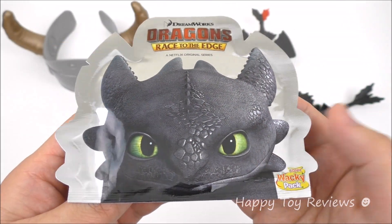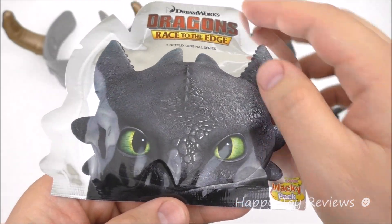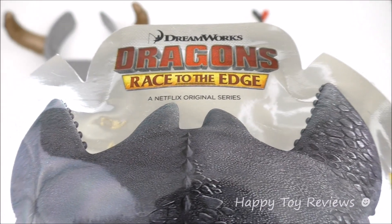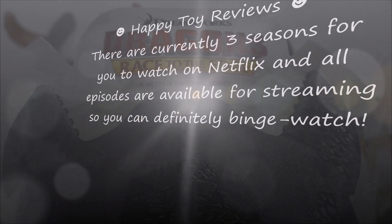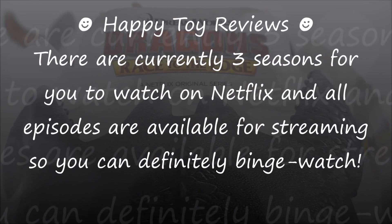Toy number 4 is the sticker pack, and it looks magnificent. There's Toothless — he's a Night Fury. You can see the outline here is of Toothless as well. DreamWorks Dragons Race to the Edge is a Netflix original series. There are currently 3 seasons for you to watch on Netflix and all episodes are available for streaming, so you can definitely binge watch.